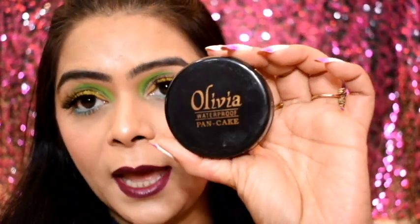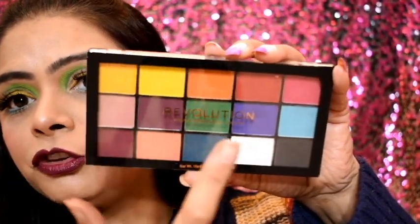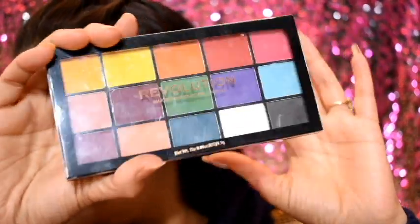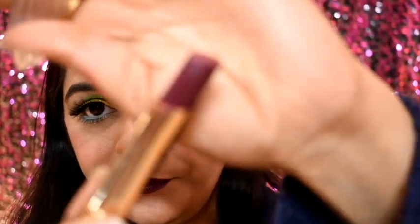Now let me quickly explain the makeup look. The base is from Olivia Pancake in the shade Natural Beige 25. For the eyes, I used a dark green shade, a yellow shade, and a blue shade — all from a Revolution palette, with a little touch-up. The lipstick I used is the Fashion Color lipstick in shade 600 — it's a really beautiful shade that I think everyone should try.